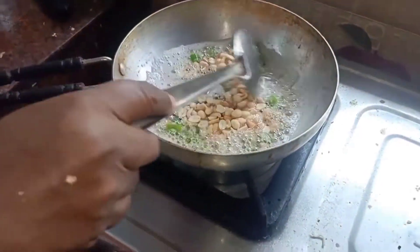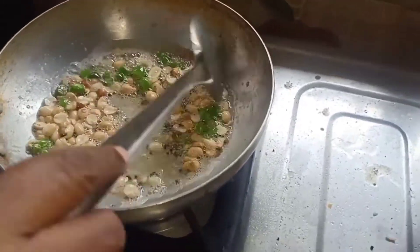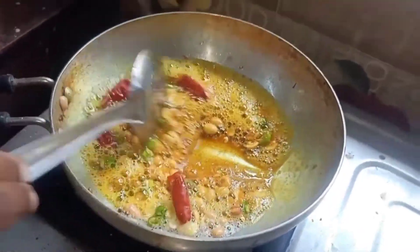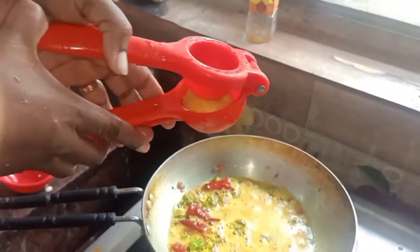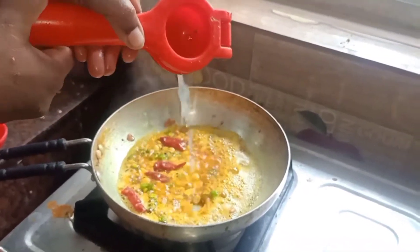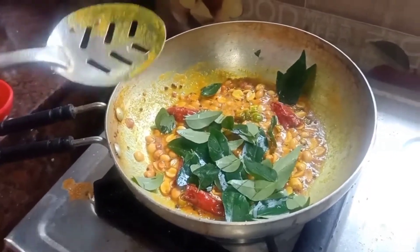Add the lemon rice and add the texture to the lemon rice. Squeeze a small size lemon — that will be enough. Squeeze the lemon and mix it very well for about 1-2 minutes.